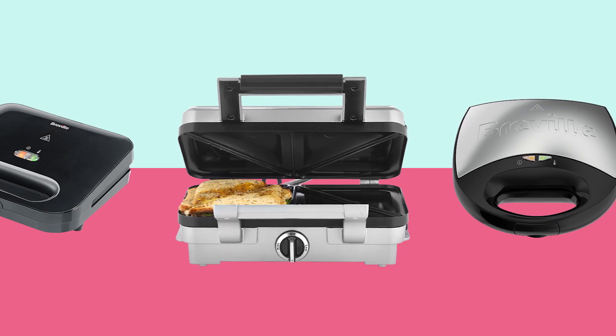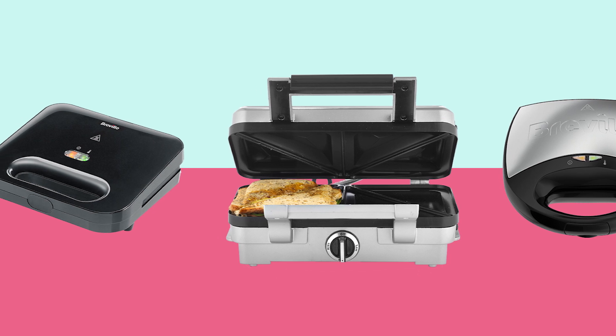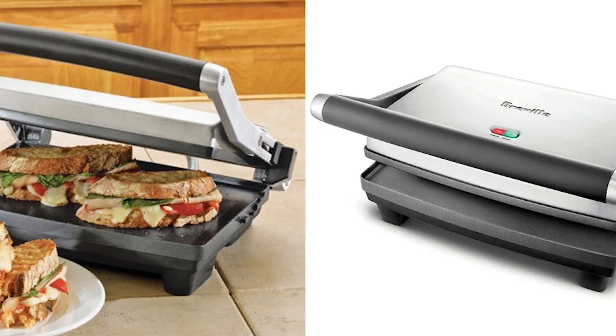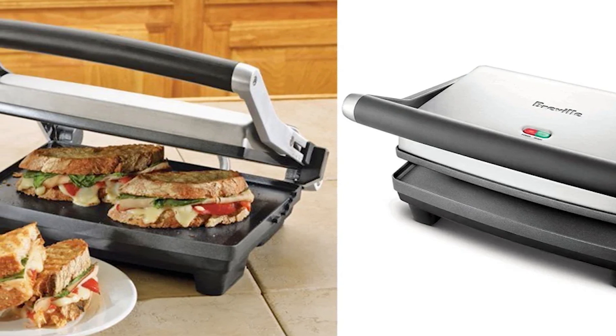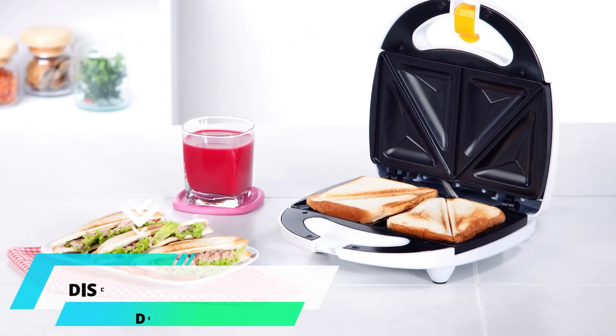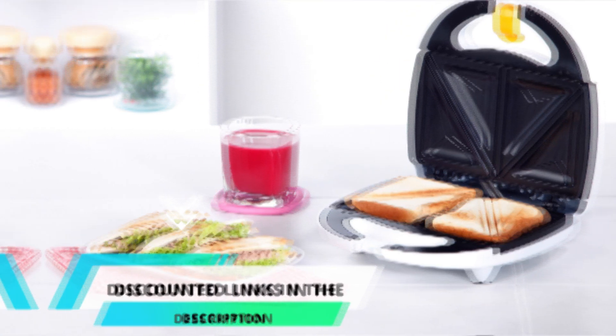I have thoroughly researched and reviewed all the products. I'll be providing my honest review about how I found these products. No matter what kind of buyer you are, I have something for every group of people. So don't worry about your budget, performance, or usage. I'll be giving something to each and every one of you. For your convenience, I have given discounted links to all of the products in the pinned comments of the video.